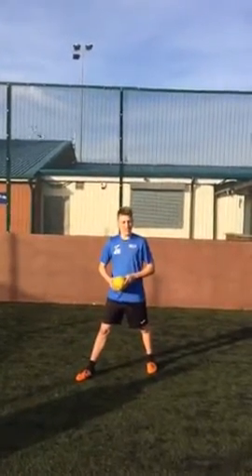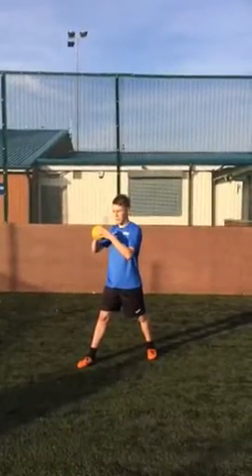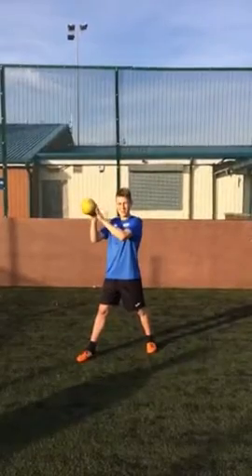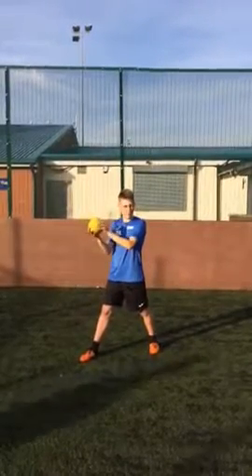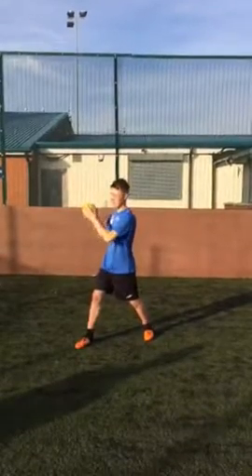The next thing that you need to do is to have a good firm grip on the ball using your fingertips and your palm, and to maintain the grip of the ball.